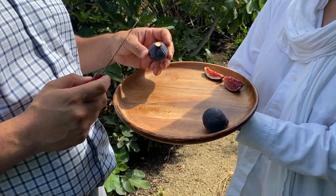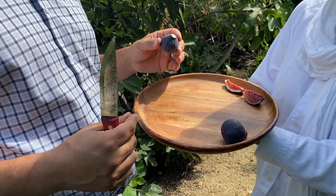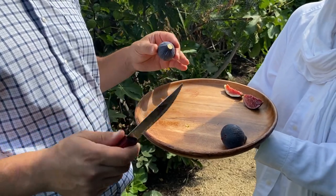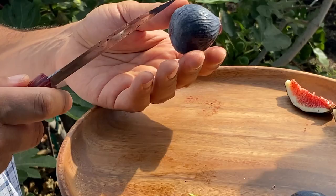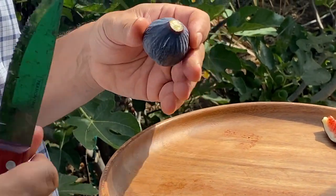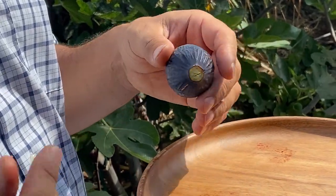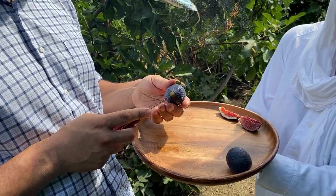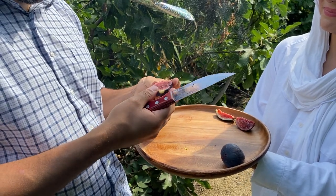This fig is probably the one that started the whole fig addiction. We started with five small trees, and I came across an internet post saying 'I just tasted the perfect fig' — and it was Colonel Littman's Black Cross. I went crazy trying to get it — I think I spent $200 — and I got it but ended up failing. But that spurred me to try lots of different ones. I finally got this about two years later, and I agree — this one is fantastic.